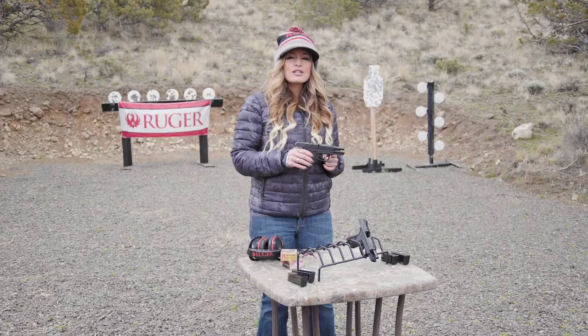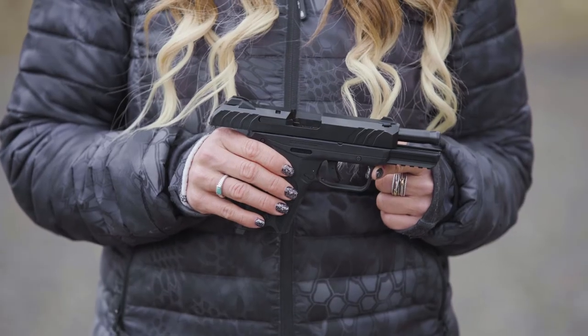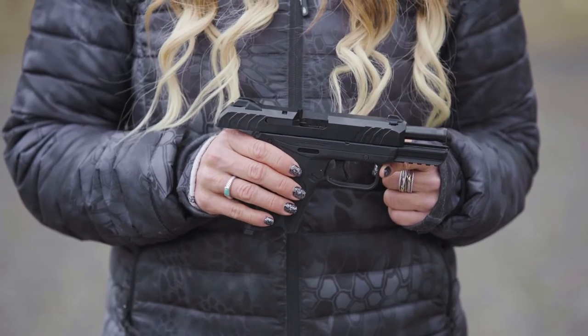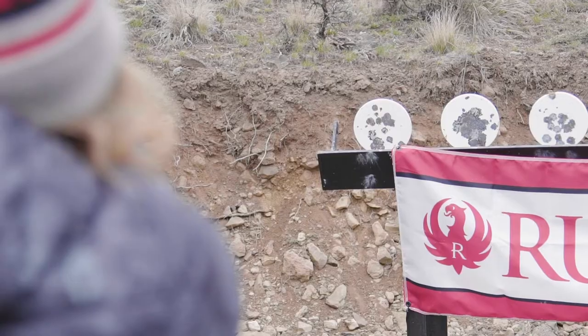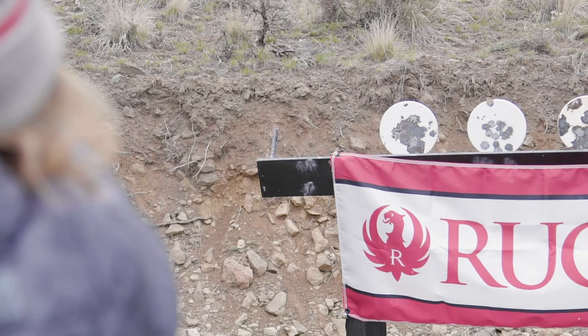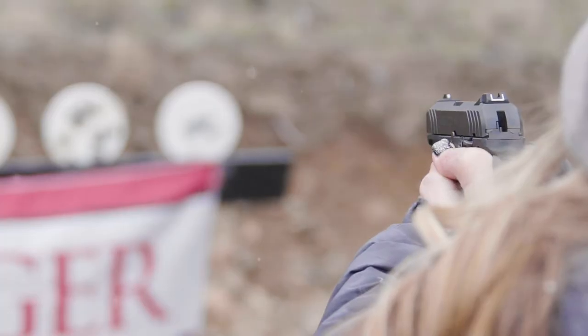Internally, the Secure Action is loaded with safety features, like the titanium firing pin, neutrally balanced sear, and secondary hammer catch. As a short-stroke double-action, the hammer is not fully cocked until the trigger is pulled. This keeps the hammer and sear held together with mechanical overlap and strong spring tension to prevent discharges if the gun is dropped.